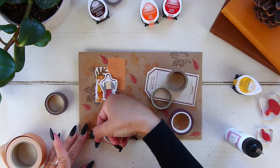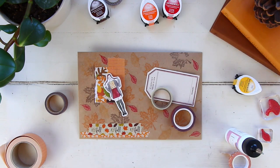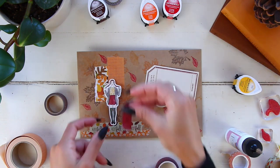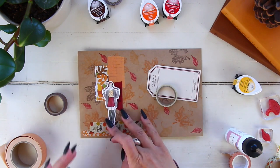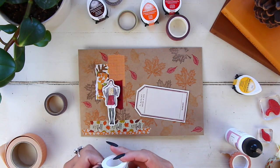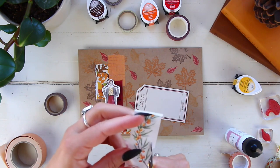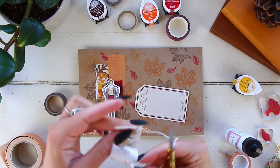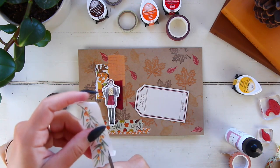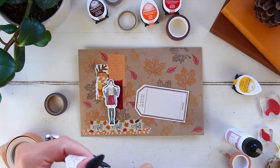I also added some extra fall-themed washi tapes along the bottom. I grabbed two: this orange one with white fall leaves from Michaels, one that says 'I Love Fall' from Hobby Lobby, and a burgundy one to match the Classique tags. The burgundy washi is from Your Creative Studio, from one of their subscription boxes — I believe from the month of August.